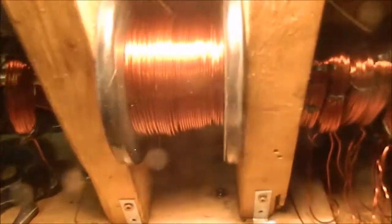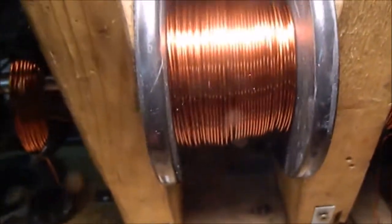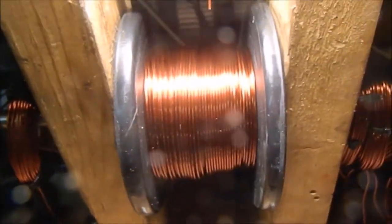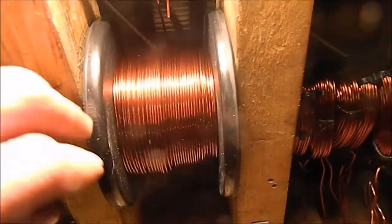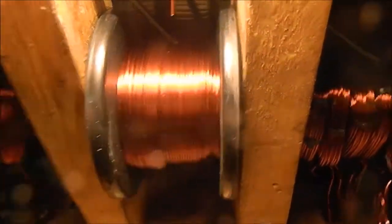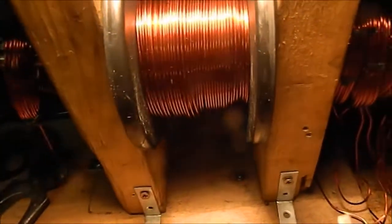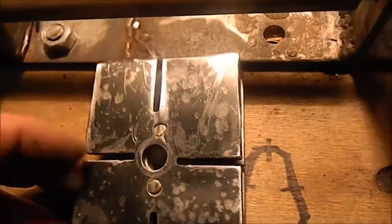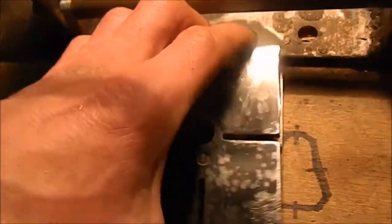I'm just going to take a video of me making some coils. There are the 10 I've done, which are 80 turns of this 14 grade stuff. Before I start, I just wanted to say always keep the tension on this, because I lost tension on it and the whole roll unspooled. I got quite lucky because it hasn't caught up anywhere underneath.